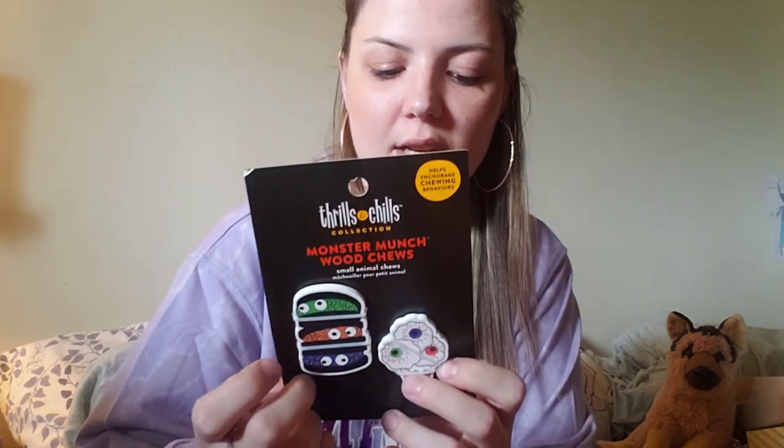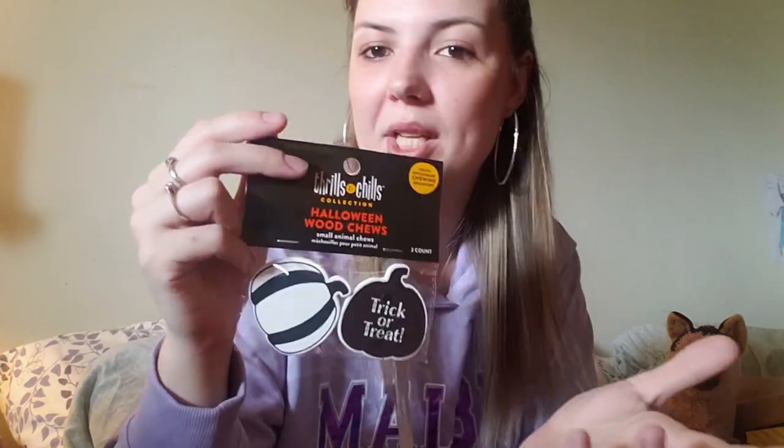A couple other cool items I got to go with the Halloween theme are these cute little chew toys. They're just wooden chews, so I'm super excited to use those. Also, these cute little trick-or-treat pumpkin guys, which are absolutely adorable. I love the black and white theme — it definitely still looks like Halloween, and my gerbils do love those hard wooden chews.